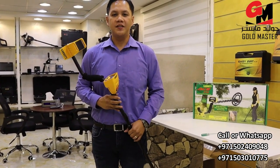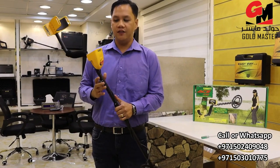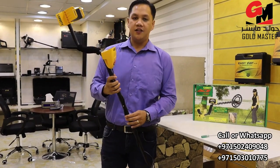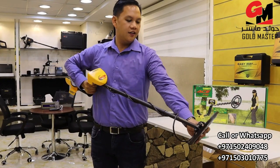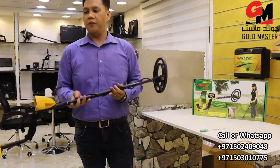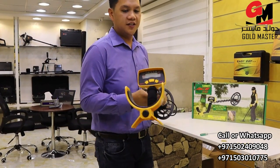Hello everyone, this is Thomas from Goldmaster company. This time I'm going to show you the Garrett Ace 150. This Garrett is made in USA. This is a very good device, very lightweight to use, and important — very easy, but very accurate. So let's check.